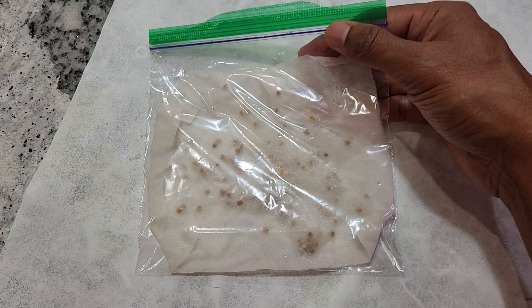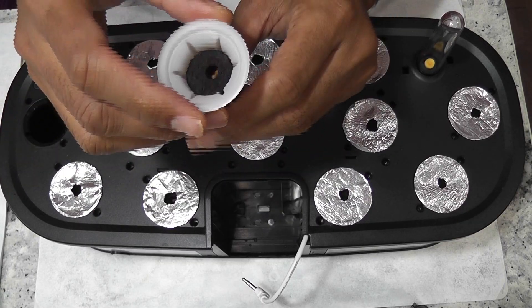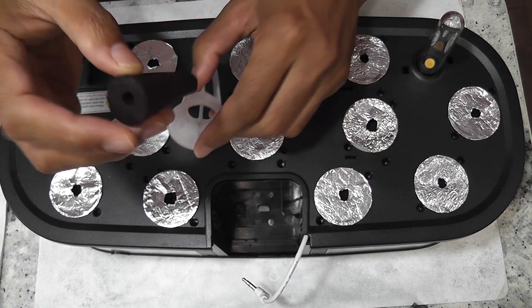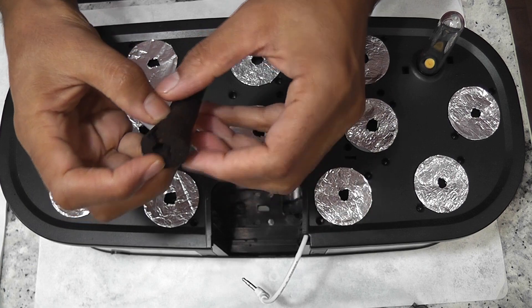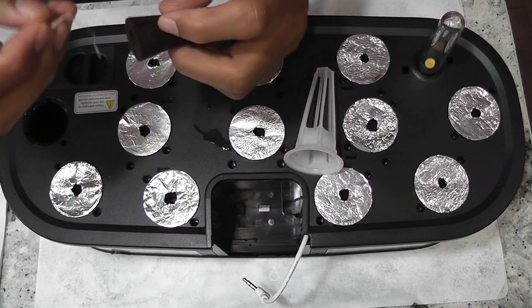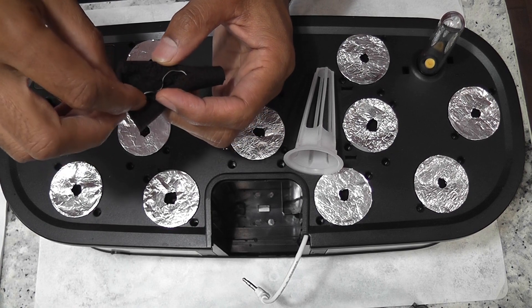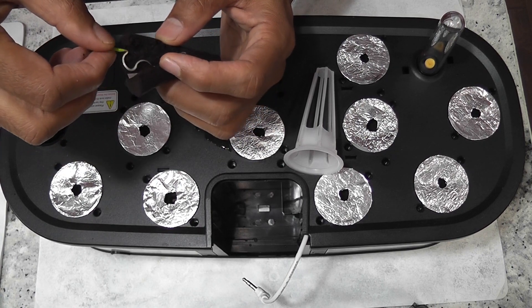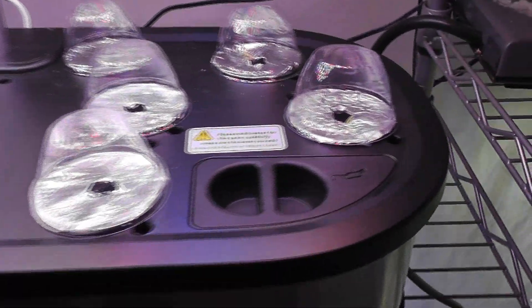I recommend you start with lots of seeds as backup. Now I am transplanting the well-germinated seeds into the Leadpodge. This takes a little bit of time but it is totally worth it once the seedlings are settled in the hydroponic system. If you like spinach, you will definitely see all your efforts paid off so quick. Alright, the garden is ready with seedlings in all pods.